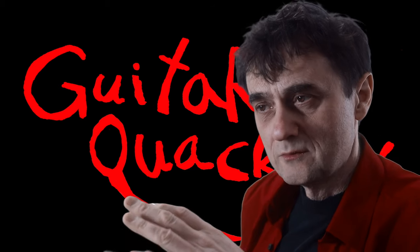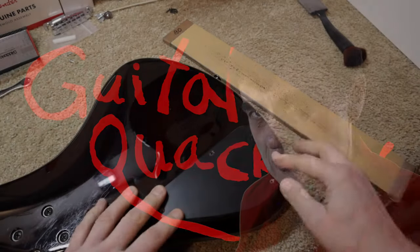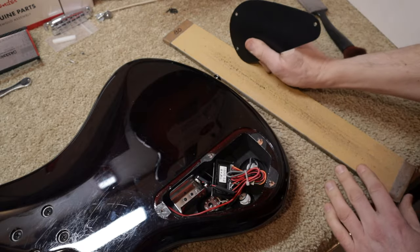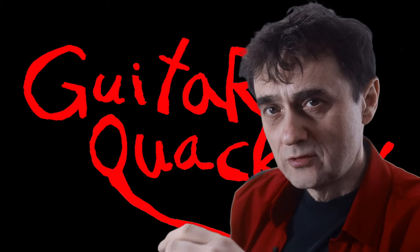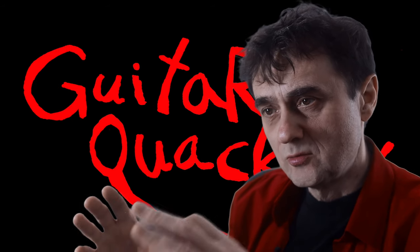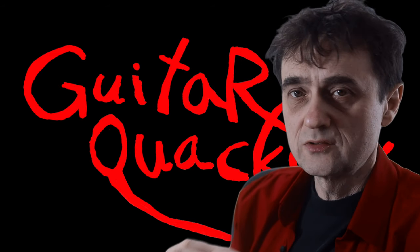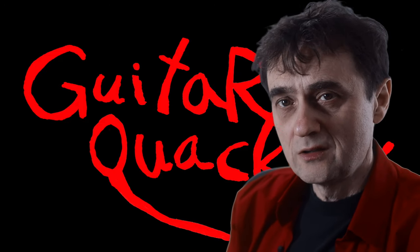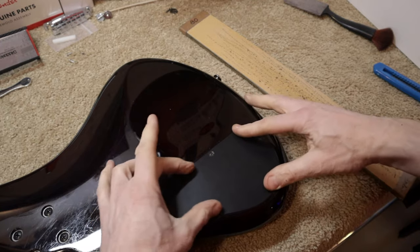Once that's done, just check to see if it fits and repeat the process until it fits. I think we need to remove a little bit from here as well. Every situation is different — sometimes you will have to reduce the size of the plate all around, because you want to maintain the proper alignment of the screw holes. Use your best judgment and keep checking, and eventually it will fit. Okay, so now it fits nicely.